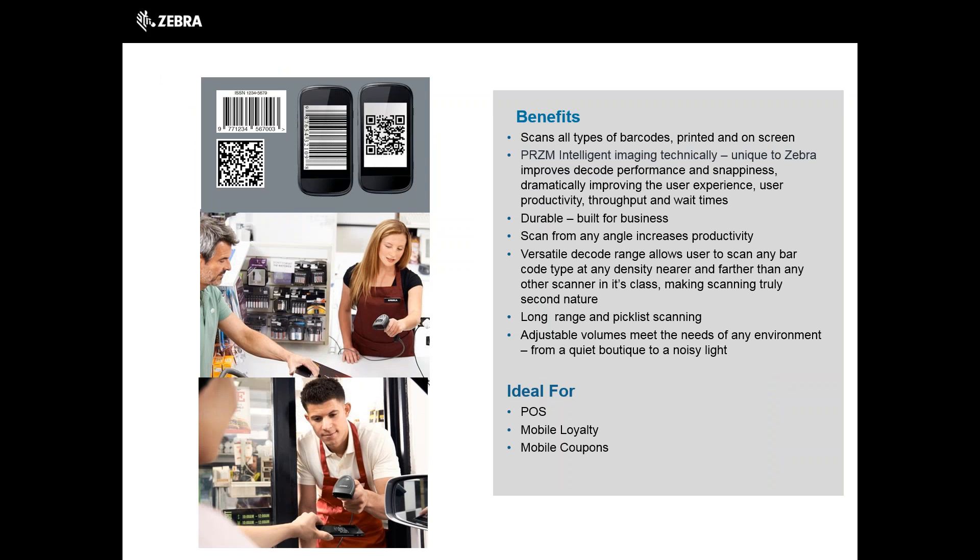These features are great, but what does this mean for you? The scanner will scan all types of barcodes, printed and on screen, to enhance your productivity and user experience. Prism intelligent imaging, unique to Zebra, improves decode performance and snappiness, dramatically improving the user experience, productivity, throughput, and wait times.